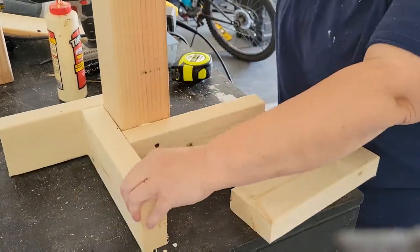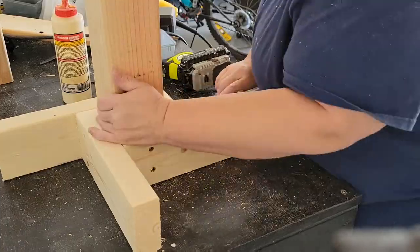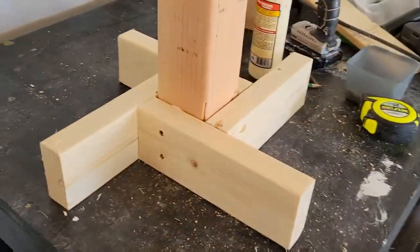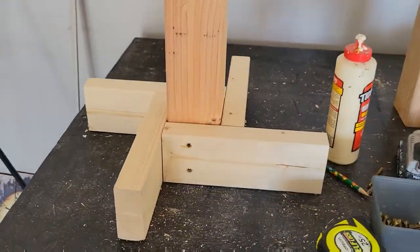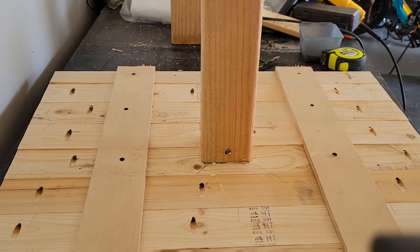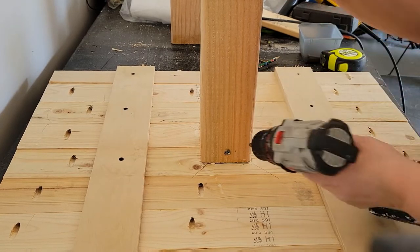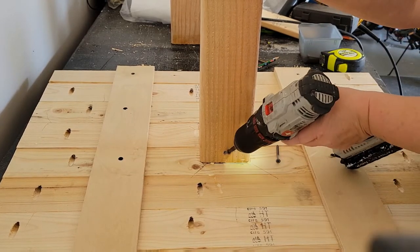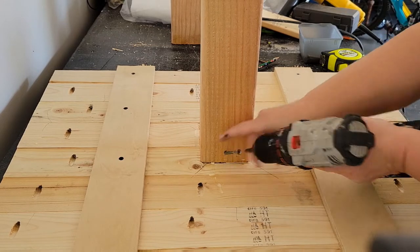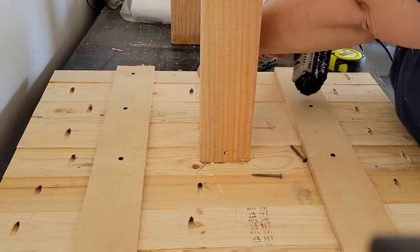I just continue turning around in a circle, going on the inside of each board, and you end up with this really great-looking base. Once everything is screwed in tight, I take out the temporary one-and-a-half inch screws I put in earlier — we don't need those anymore.